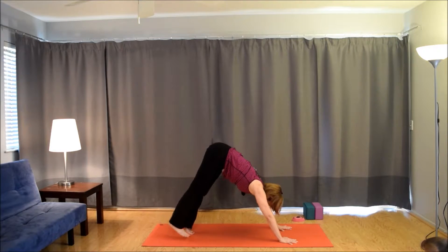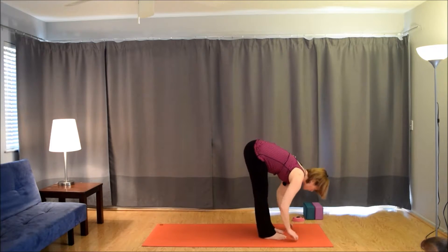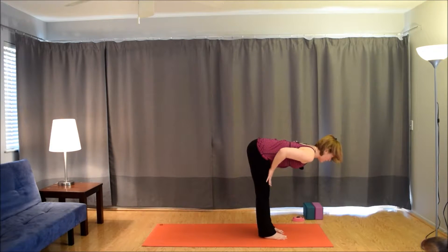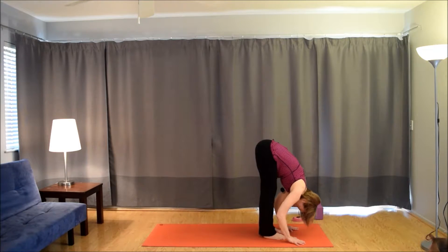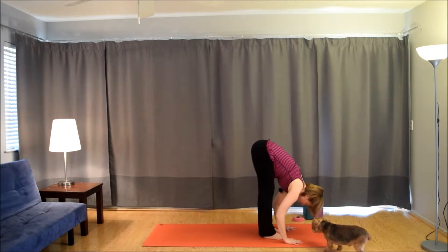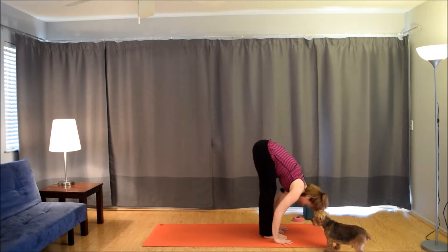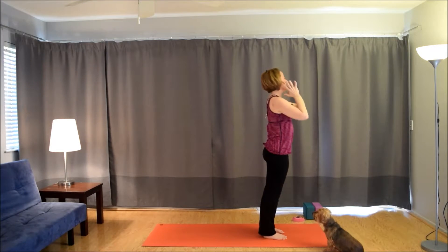Slowly walk the feet up to the hands, take your time nice and easy. Come into forward fold, Uttanasana. Inhale, lift up halfway — Ardha Uttanasana. Hands can come to shins or thighs, or stay on the mat if you can keep your length. Exhale, fold. Inhale, lift up halfway. Exhale, fold. Inhale, last time halfway. Exhale, fold. Inhale, root to rise, come all the way up, reach through the fingertips. Exhale, hands to the heart.